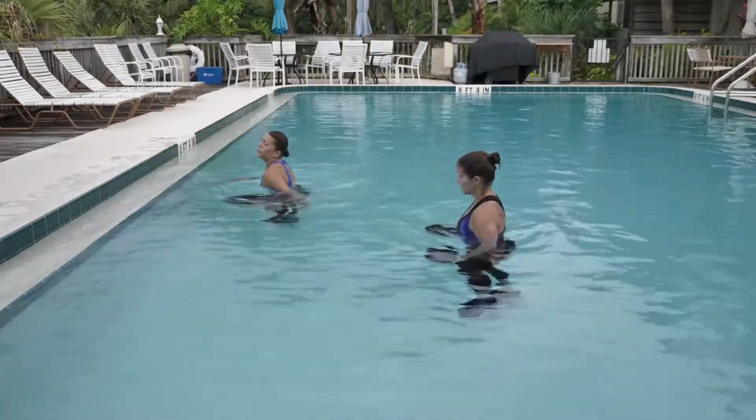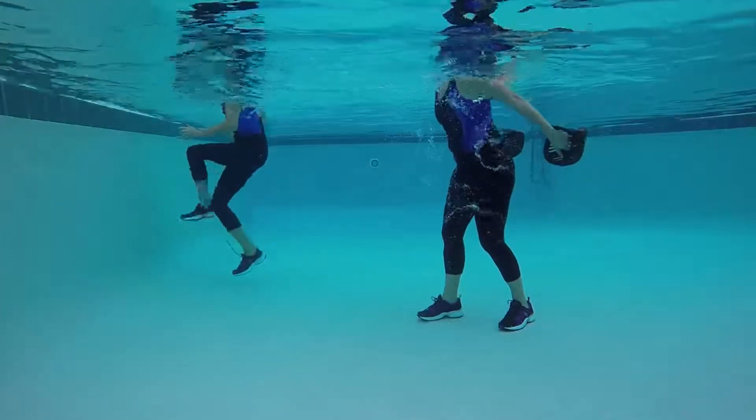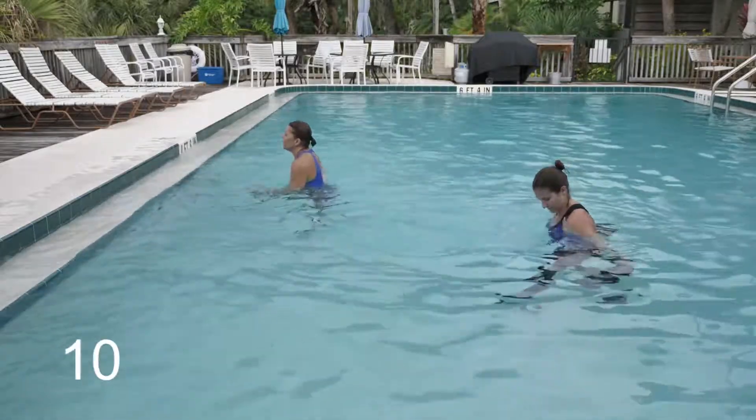Partner drill number five: this is a mountain climber. We're not going to place our hands on the wall for this one. We're just going to swing our arms and we're going to tap the wall with our feet. Three, two, one — change stations.